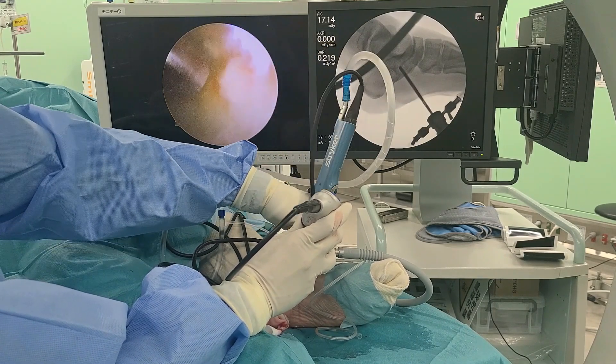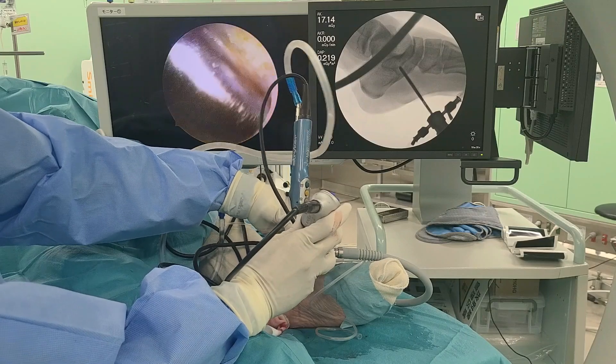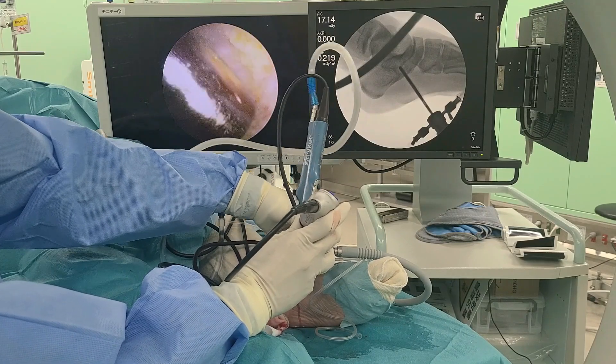The bone is yellow and the surrounding soft tissue is white; therefore, complete resection can be confirmed by the color.